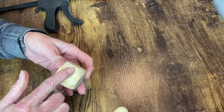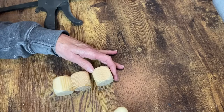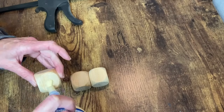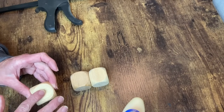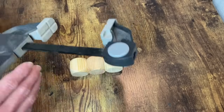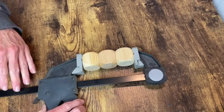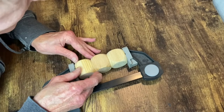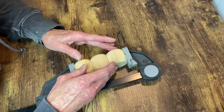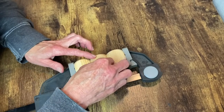Now I'm going to apply my Titebond wood glue to the bottom of the first die and then attach it to the top of the third die. I'll use my clamps to hold these in place and let them dry. I tried to line them up the best I could and then used a baby wipe to wipe off any excess glue that had seeped out.